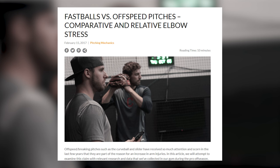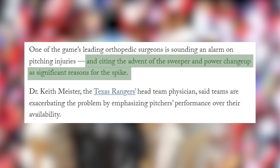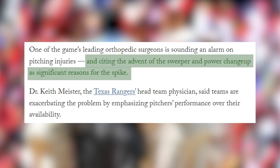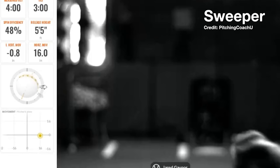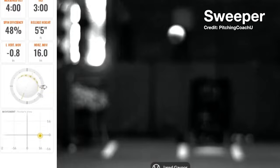Driveline Baseball actually did a study examining elbow stress and found that when you normalize elbow stress for velocity, curveballs actually had the highest levels of stress. Now why does that matter? Meister didn't mention anything about curveballs. The thing is, a sweeper is basically a curveball with a different seam orientation. Most guys are taught sweepers and told to cue a curveball out of the hand and let the seams of the baseball do most of the work. I'm not trying to put words in Driveline's mouth here — this is merely a connection I'm making.